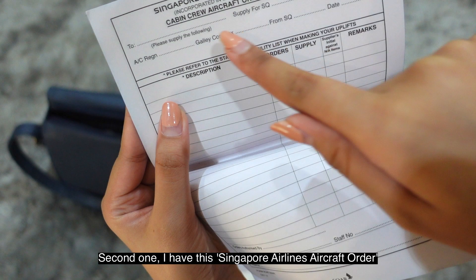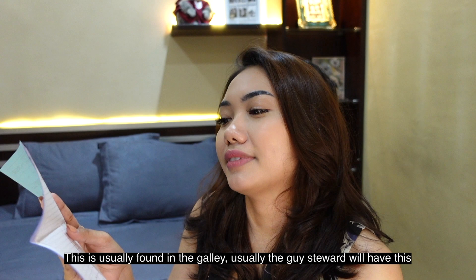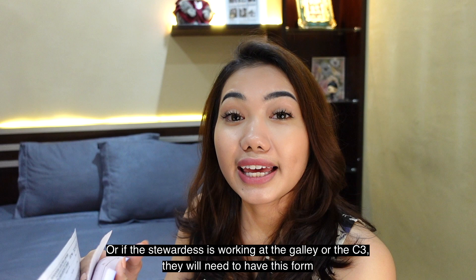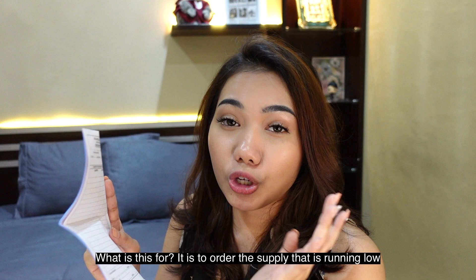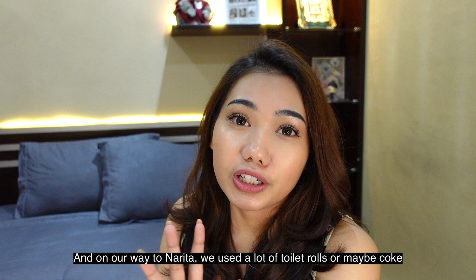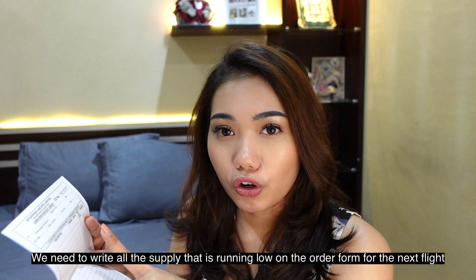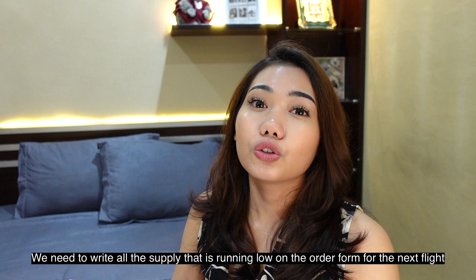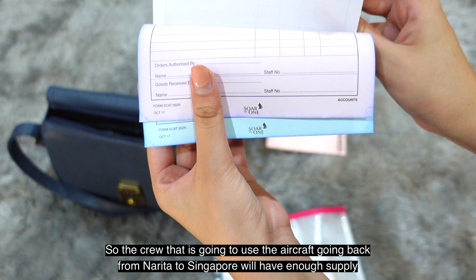Second item: Singapore Airlines Limited Cabin Crew Aircraft Order form. This is usually carried by male crew, but if a stewardess is working in the galley or as C3 position, they must have this. It's used to order supplies that have run out. For example, if we fly from Singapore to Narita and use a lot of toilet trolleys or Coca-Cola, we write it in the aircraft order form so the next crew flying back to Singapore has sufficient supplies.